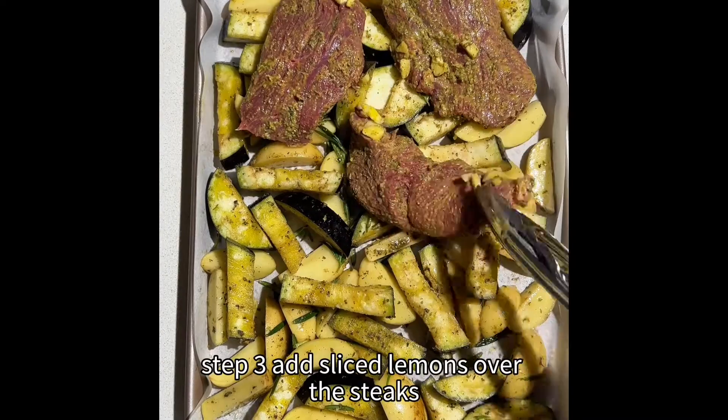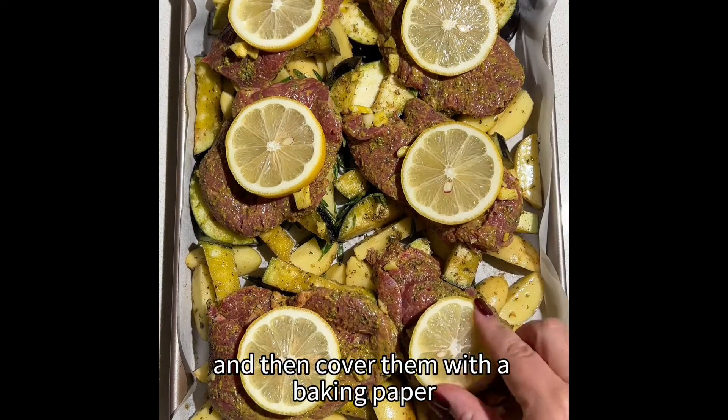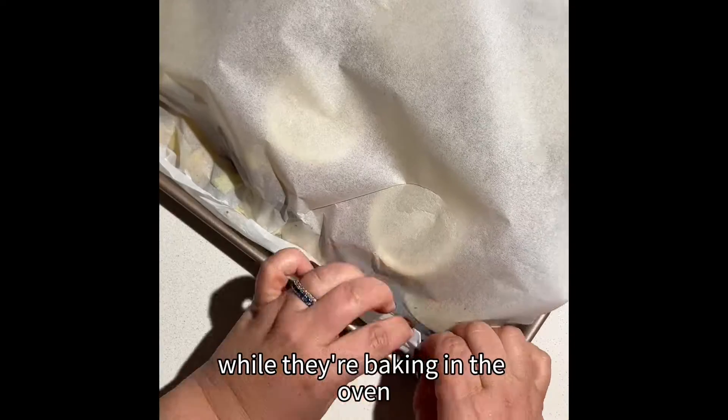Step three: add sliced lemons over the steaks and then cover them with baking paper to create a pocket of steam while they're baking in the oven.